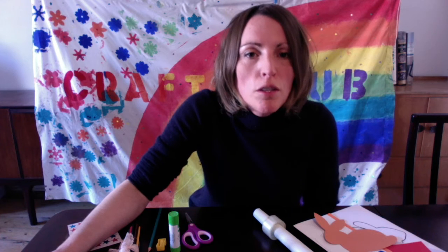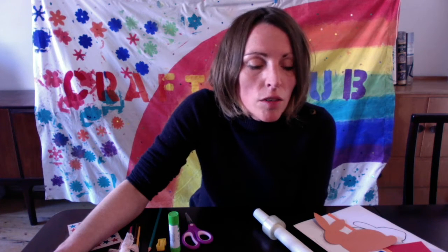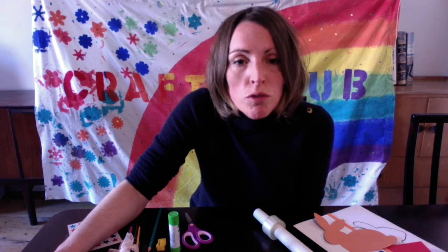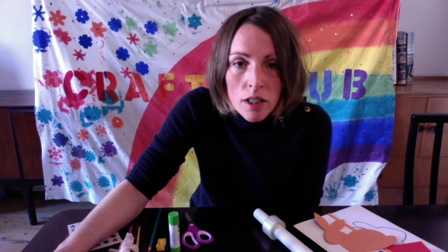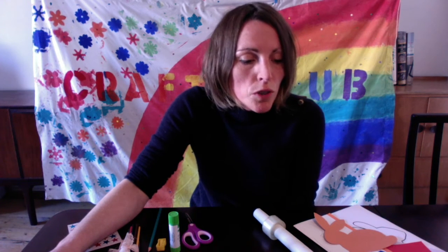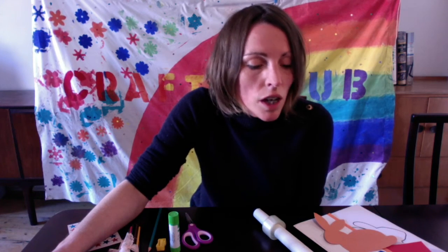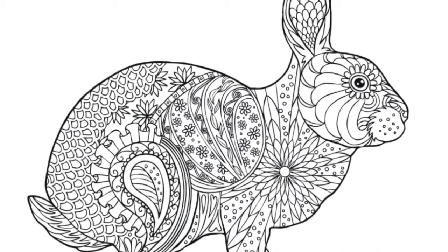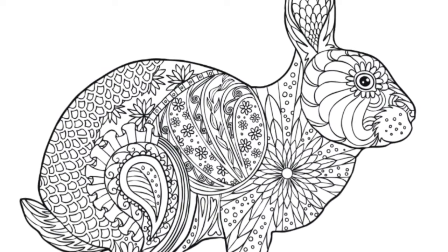We have lots of children taking part — some as young as three, going all the way up to age 11. So there's a range of activities. Some are quite simple and straightforward, others are a bit more challenging. For example, you'll notice you've got two different colouring sheets: one has just a simple outline which you can colour however you like, and the other has a lot more detail that you can take your time filling in.